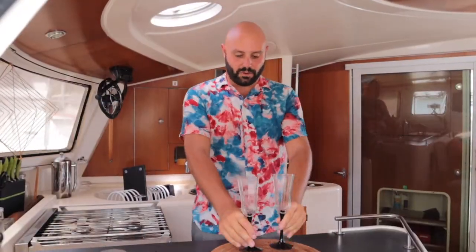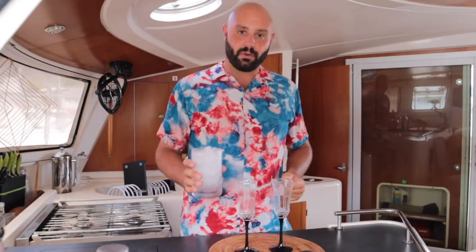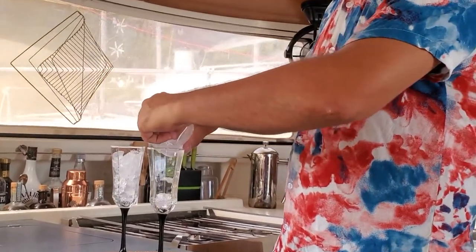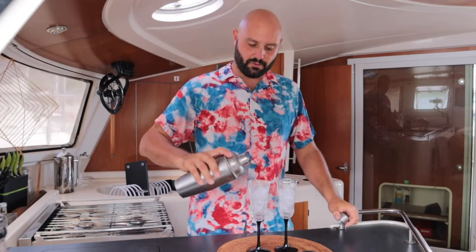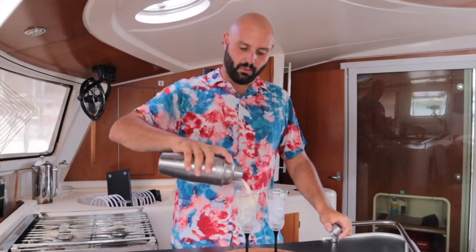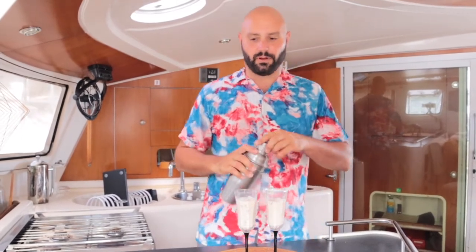Now to serve this up we're going to use two champagne flute style glasses, and what I've done is made some nice finely crushed ice just to keep the drink very cold. Take the mixture and pour, leaving the last quarter of the glass so you can top off with soda water.